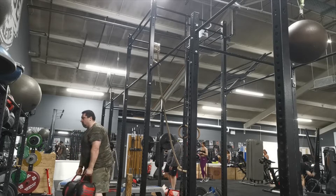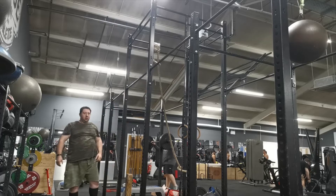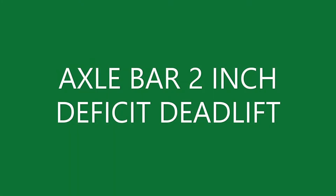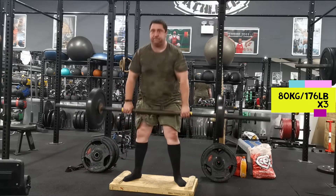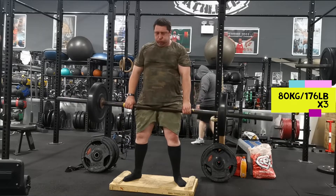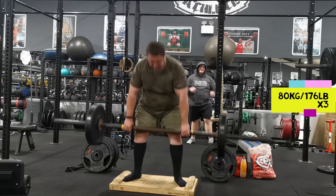Unfortunately I didn't get any reps with the 25kg bag — it was nearly close but didn't quite get it. So three reps is all I got. I am hopeful I might be able to do a bit more on the day, because here I'm very wary and trying not to hit anything. At least on the day the sandbag toss will be held outdoors, so I won't have to worry about hitting the ceiling or other equipment.